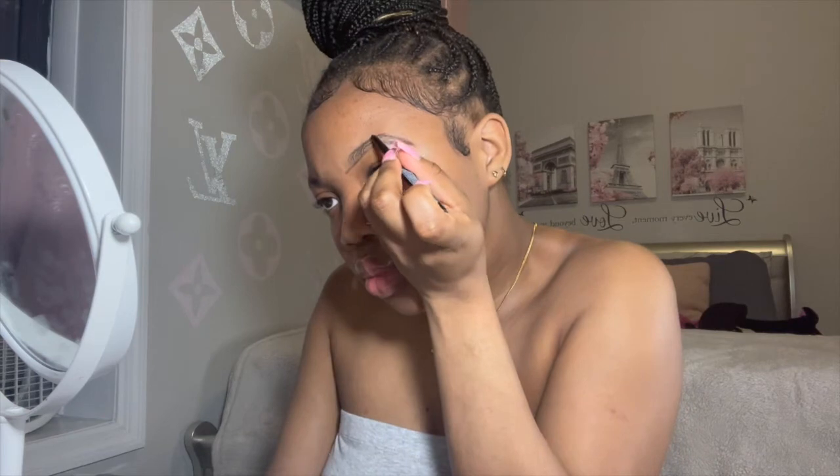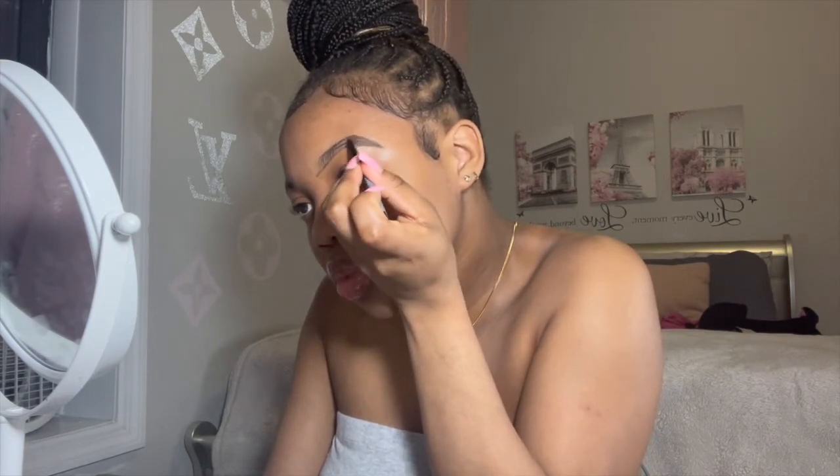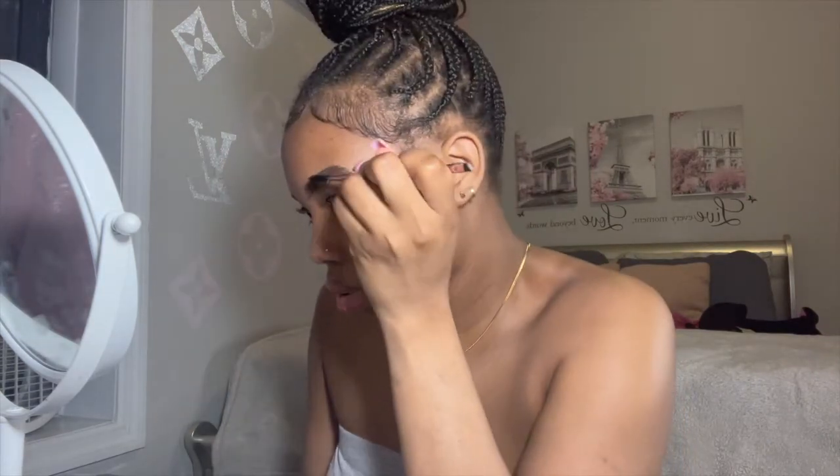In quarantine I was so bored so I've been practicing doing eyebrows, and I matched it probably about a year ago. This looks so good and I'm going in shading everything. I don't like my eyebrows too dark so I try not to press on the pencil too much. Everything will be linked in the description that I'll be using in this video.